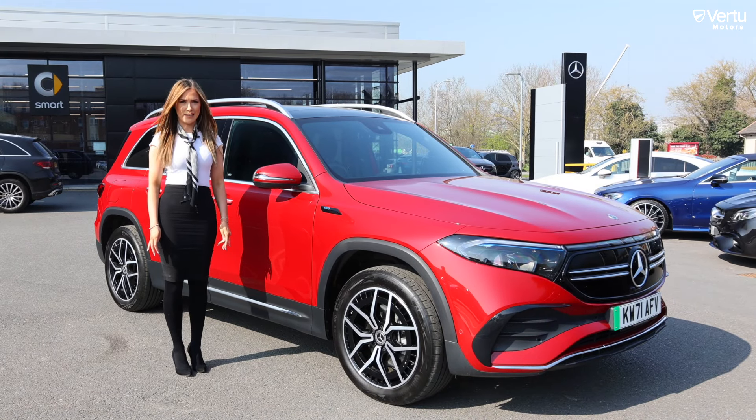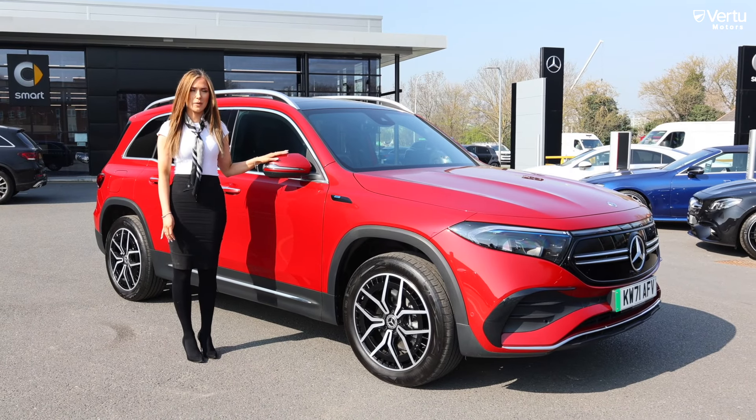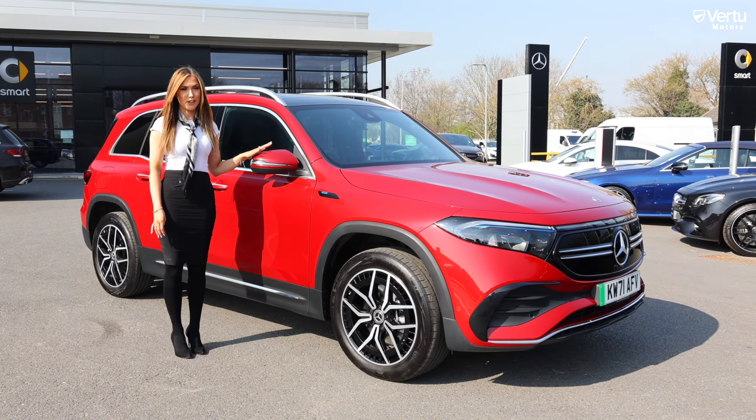Hello and welcome to Virtue Mercedes. Today I'm here with the EQB 350 AMG Line Premium. This vehicle has seven seats and is fully electric.